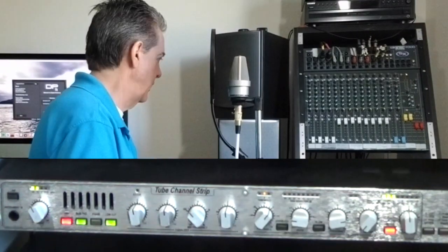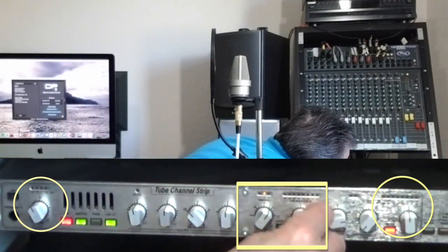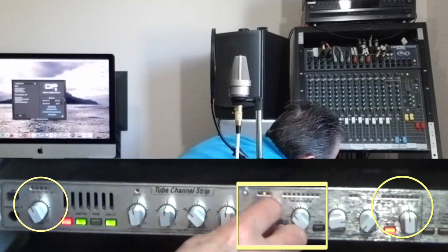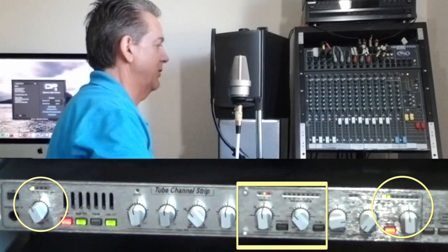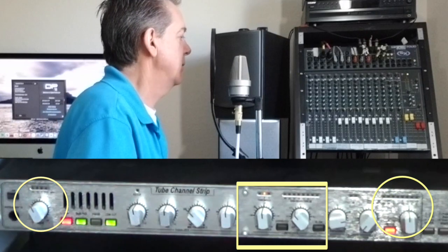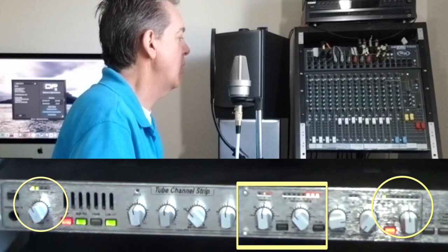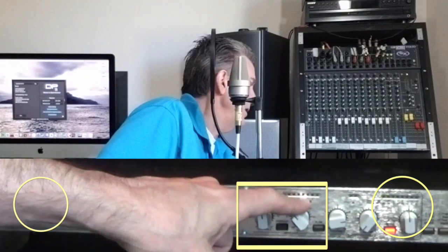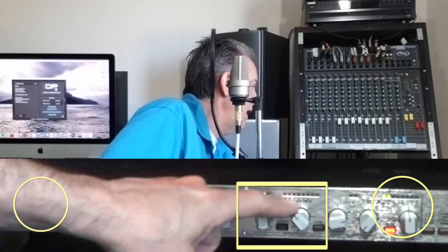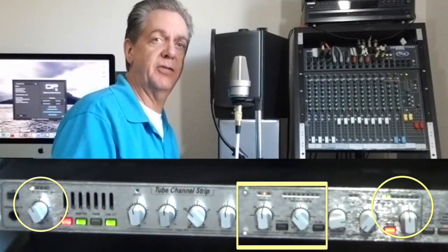When recording a loud singer like that, the amount of compression I use is usually about 3 to 1, and I set my threshold right about minus 10, maybe a little under minus 10 — I want to make sure that this signal is being reduced. Now look over here — you'll see a lot of red. All that means is this is how hard the compression is working, how much reduction is taking place in real time.